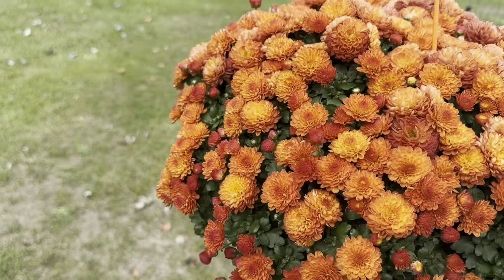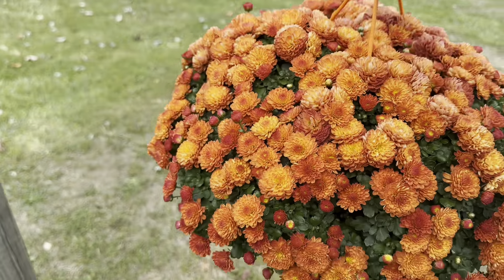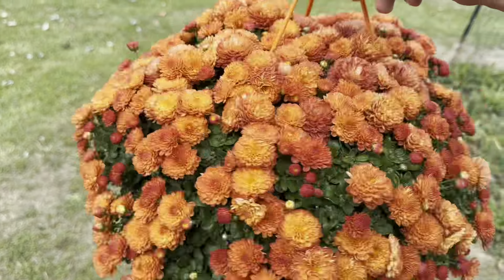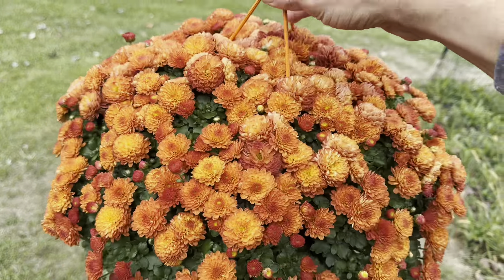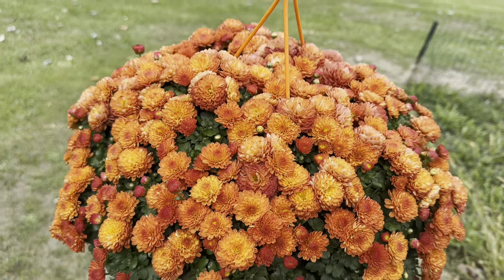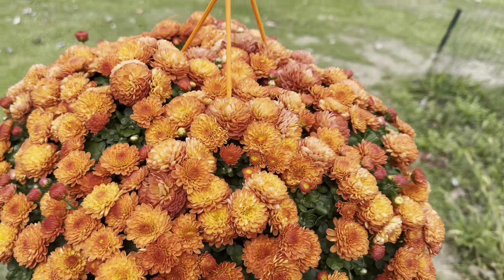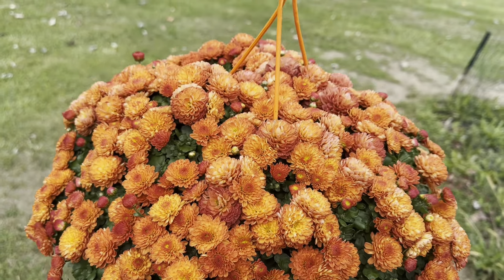I wanted to show you guys all the mums I have blooming in my garden and give you some tips and tricks on how you can enjoy your mums for the longest, and how you can even get them to come back if you're interested in that. That'll be closer to the end of the video.